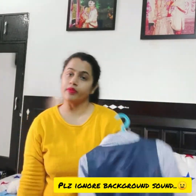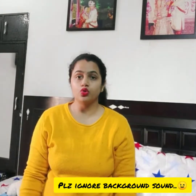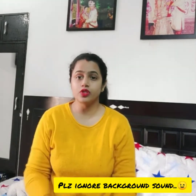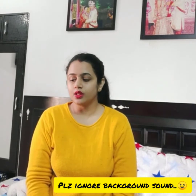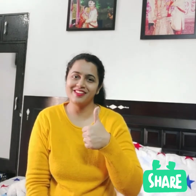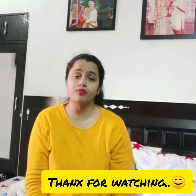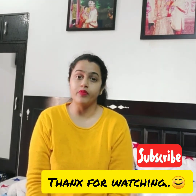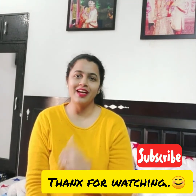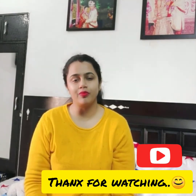So this was all about our shopping for this winter. We also have shoes that we haven't shown yet — so stay tuned. I hope you liked this — please hit the like button, subscribe to the channel, and share it with your friends and family.